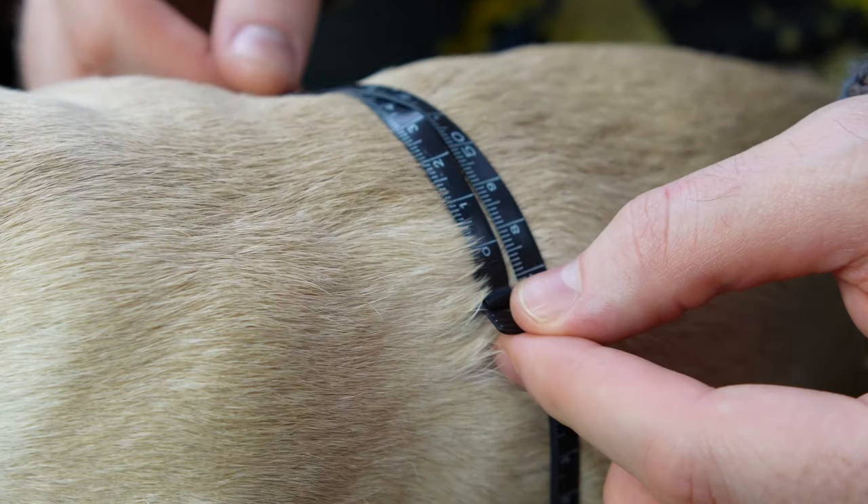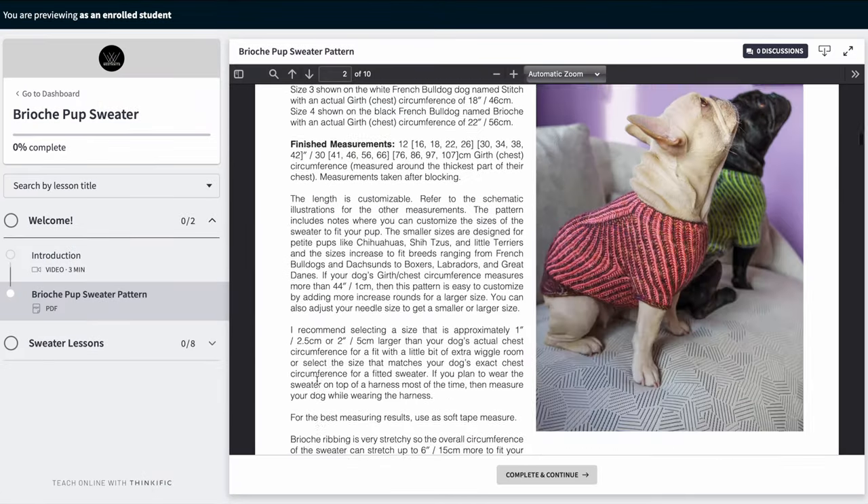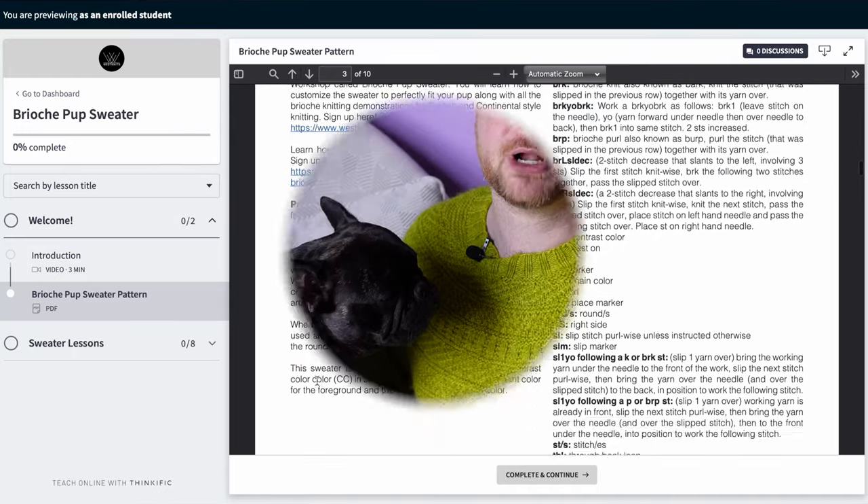We're also going to talk about how to customize the size. With the brioche pup sweater workshop, you're going to get a PDF pattern — that's the instructions with all nine sizes of the brioche pup sweater. We're going to learn how to measure our dogs, how to customize the yoke length, the girth, the chest, and the sleeves. So if you have a really long dog, a greyhound, really slender, this sweater is all about customizing the pattern, and we're going to learn how to do that as well as knit all the brioche techniques.